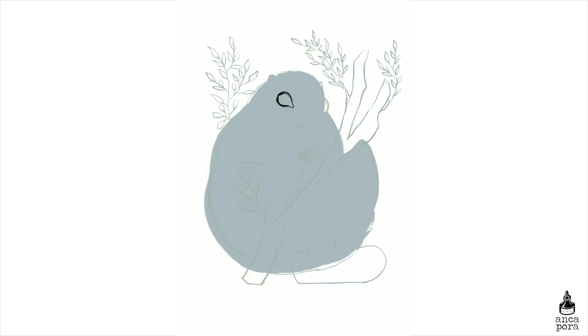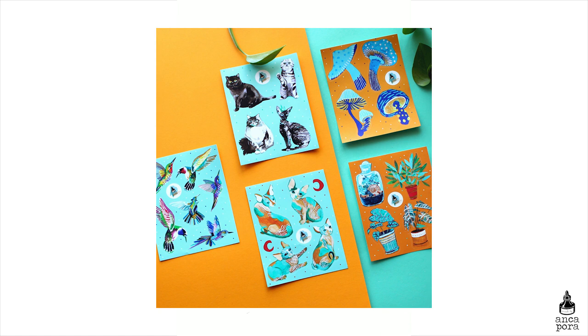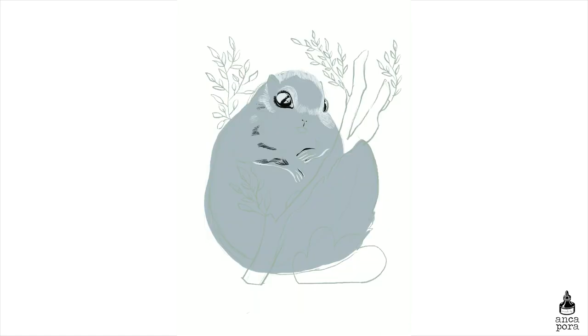Today I'm uploading this speed painting I did in Procreate of this cute squirrel illustration. The reason I did this illustration was because I wanted to make a postcard for my patrons to say thank you so much to anybody who has pledged any amount of money to my Patreon. I will be sending these in the mail along with two sticker sheets of your choice.